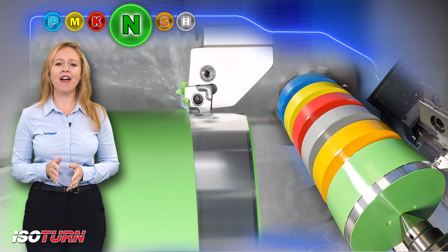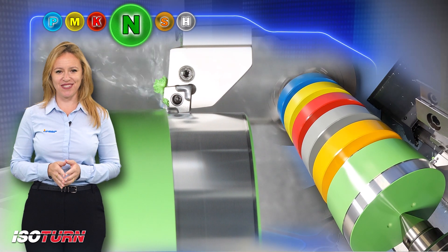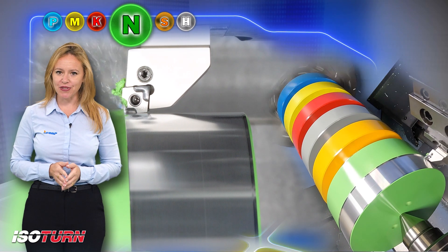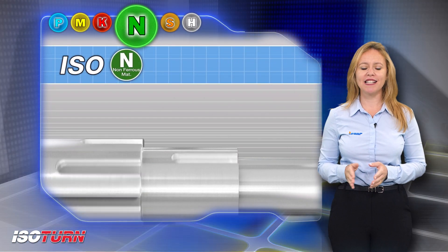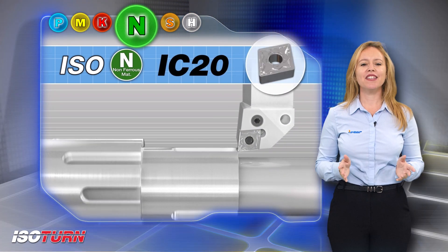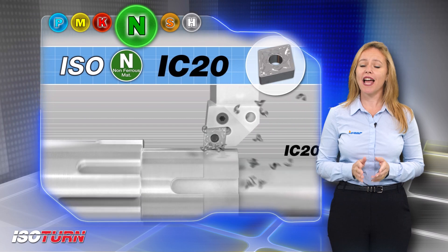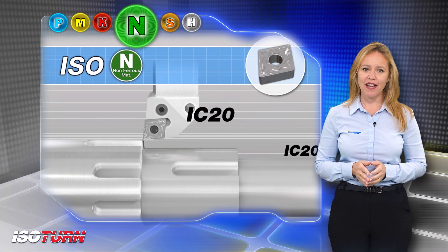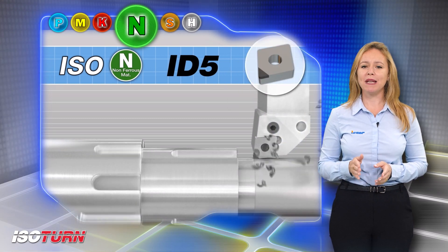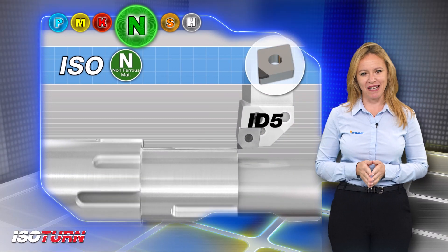Iso-N inserts for machining non-ferrous materials at fast rates for reduced costs. For machining aluminum and other non-ferrous materials with uncoated insert grades, IC20 is the first choice — suitable for continuous and light interrupted cuts. For high speed machining of materials with high silicon percentage, ID5 PCD grade is highly recommended.